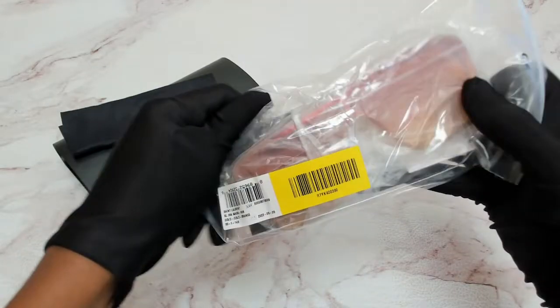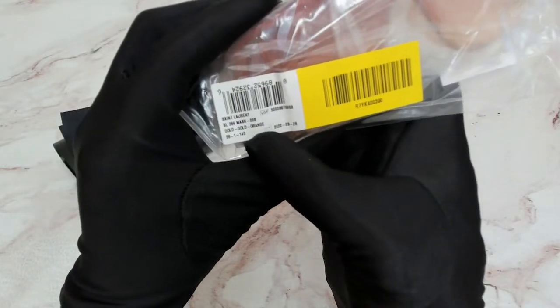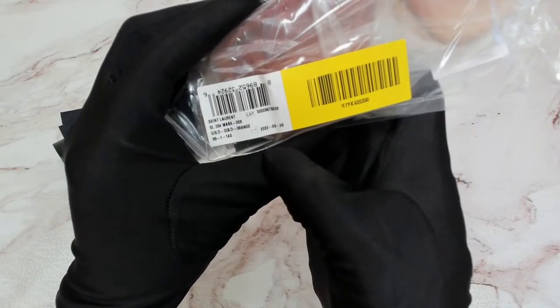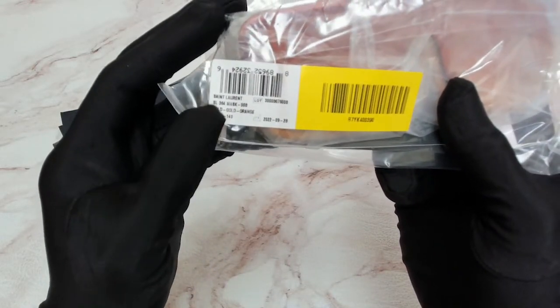The glasses are in the plastic bag, got the serial number, the dimensions, and the model which is SL364 Mask.